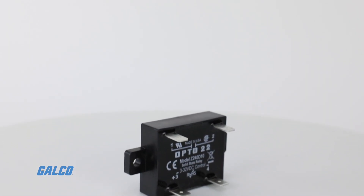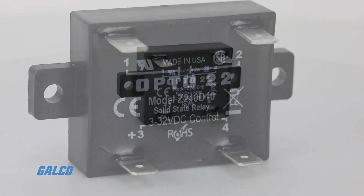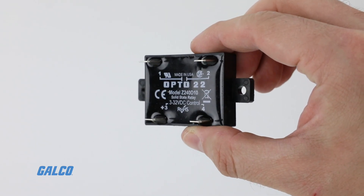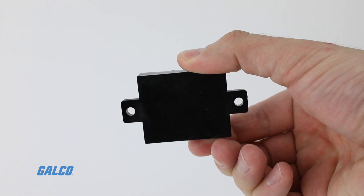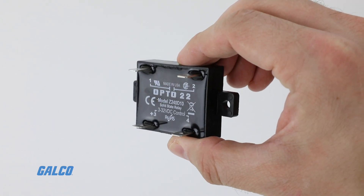Opto 22's Z model is a DC control solid-state relay that is ideal for use in high-volume OEM applications. The Z models employ a unique heat transfer system that makes it possible for Opto 22 to deliver a low-cost 10-amp SSR in an all-plastic case.